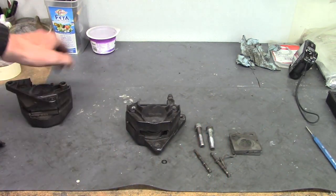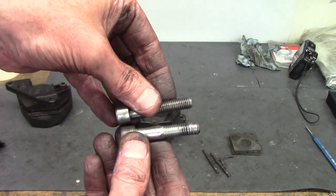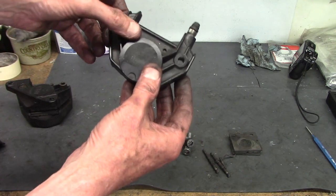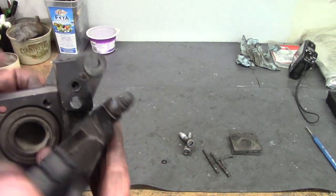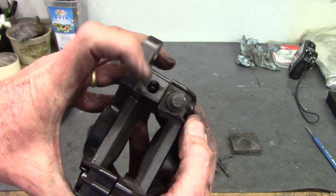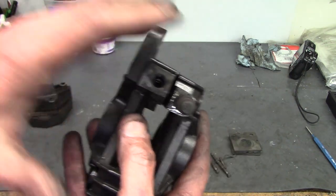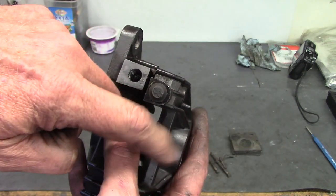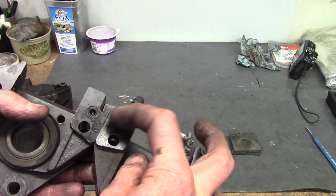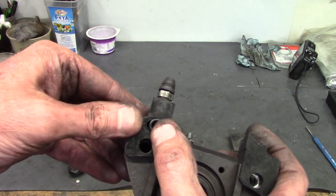I've opened up this one, and these are the two fairly hefty 10mm bolts that hold the two halves of the caliper together — they're in threaded holes in the cover. On the inside, you can see how they go together and the bolts clamp everything. Since there's a piston on each side, the brake fluid has to get across, so there's a hole that lets the fluid go between the halves.